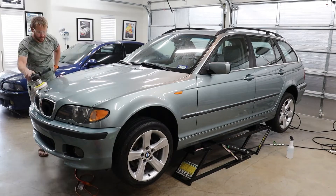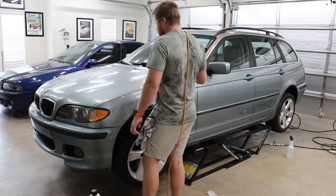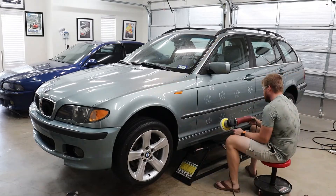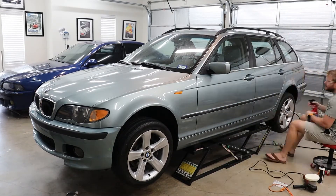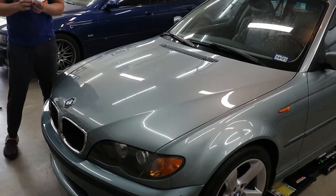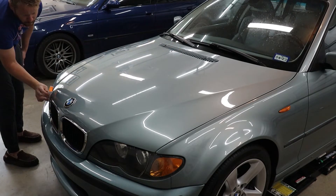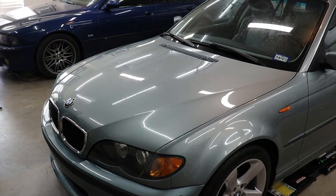Now that I've got the M Sport bumper installed and addressed all the problem areas on the body, I'm going to go ahead and do my final polish, using Chemical Guys 38 and a light polishing pad. I'm going to go through and hit every panel on the car. This is the part of the detail process that I find the most rewarding because you can finally start to see the efforts you've made. Once polishing is complete and I've used alcohol to clean off all the excess residue, I'm going to go ahead and apply my ceramic coating — CarPro C-Quartz. I seem to like it so far.